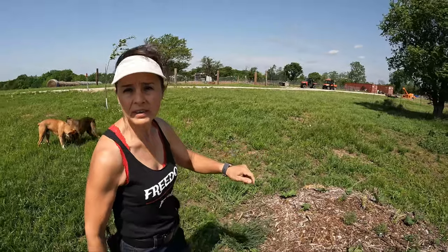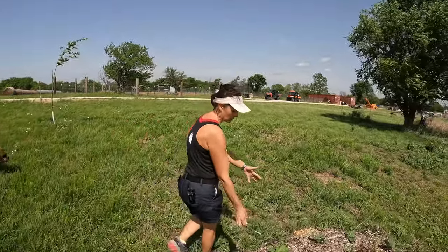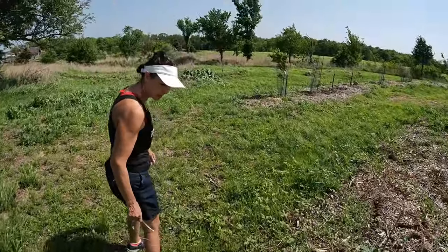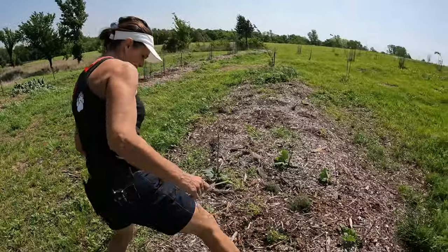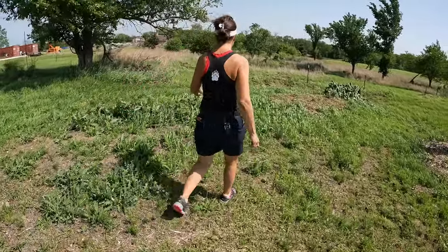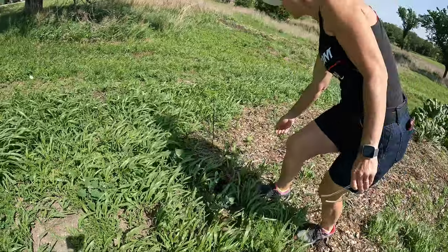Stevia grows well with rhubarb, and thyme grows well with stevia. That's gonna be bushes. They look good. There's an American plum and it does have life on it.